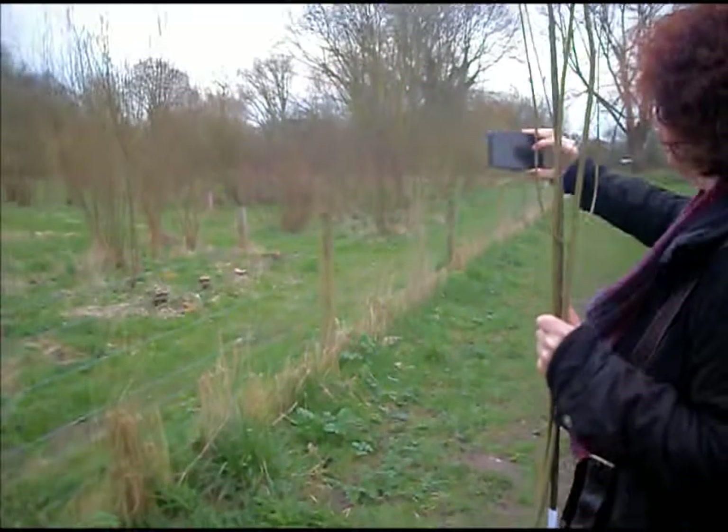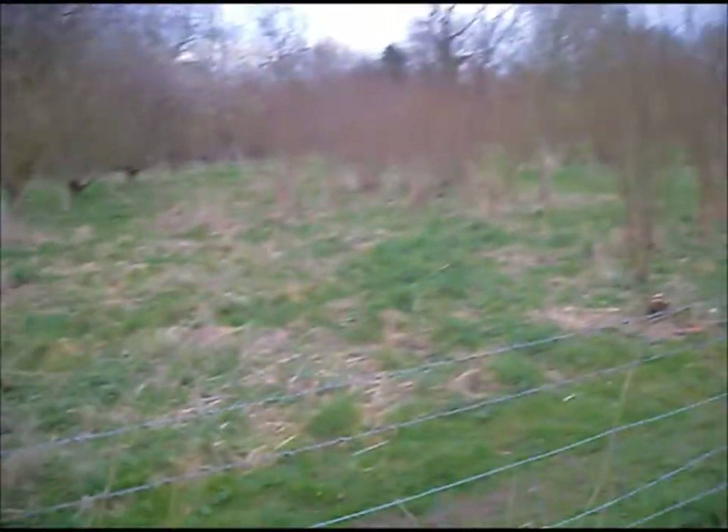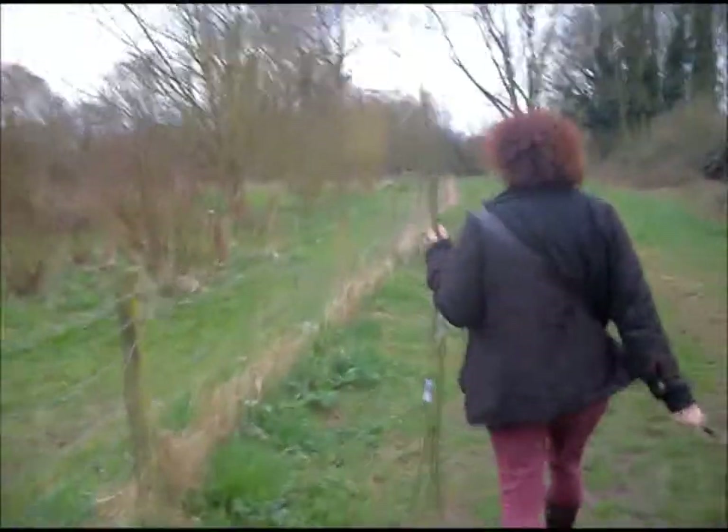I think we need to get into this wood. Follow the labels round. Look here, there are the labels. Each variety has a label. We've hit the mother load, I reckon.